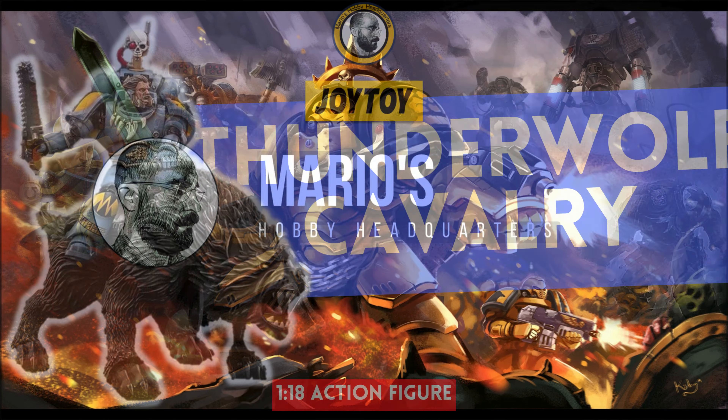Starting with the big wolf: there is another brown wolf from Joy Toy, but I'm not really collecting Space Wolves, so having only one is enough for me, and the black wolf looked more fitting for this kind of unit in my opinion. It feels quite heavy — this is the usual plastic container from Joy Toy, and I don't think that weight is due to the Space Marine figure. Is the wolf that heavy?